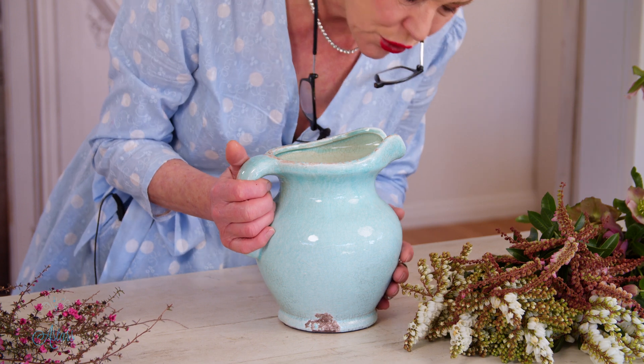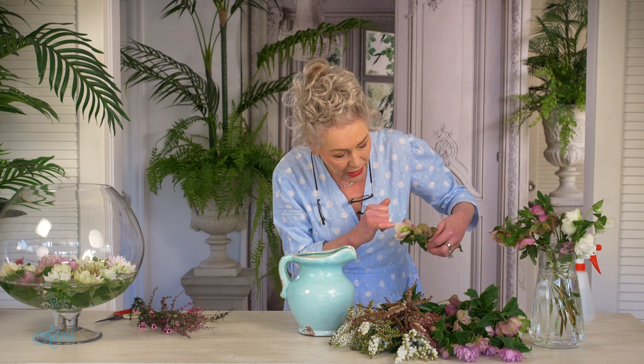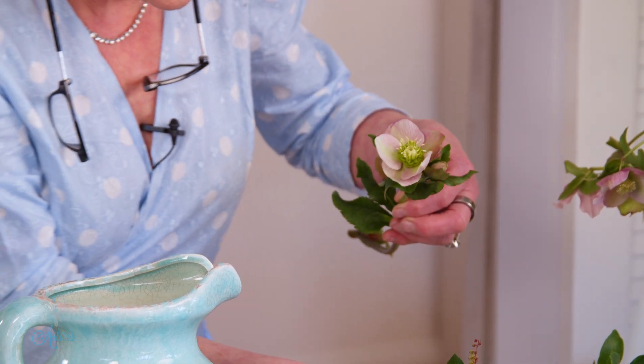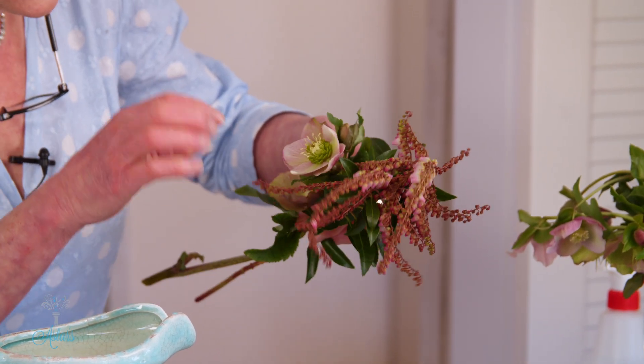Now I've got this gorgeous jug here and I love the colour. What I love about spring flowers is that just about every spring flower goes with each other — it's that beautiful colourway. When you look into this beautiful little bloom, look at that colourway in there — they're clean and crisp colours. And when you look at the Pieris it's got the same colours, so they all sort of blend together.